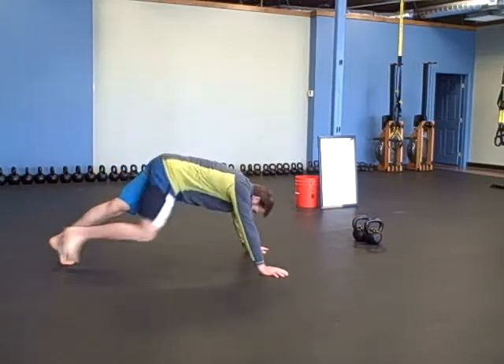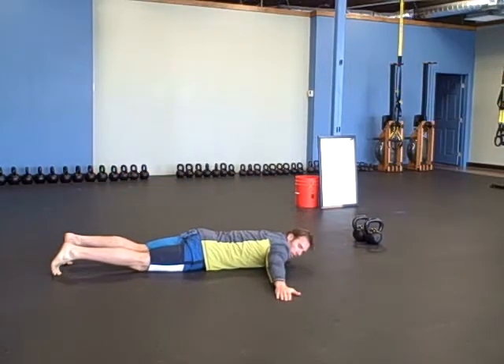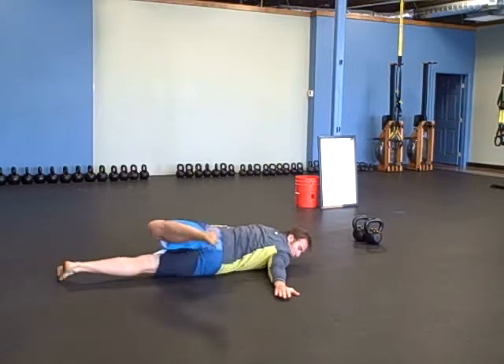Start on your stomach, arms out. Keep your hands where they are, look at your hand, and try to touch your hand with your foot — opposite foot.